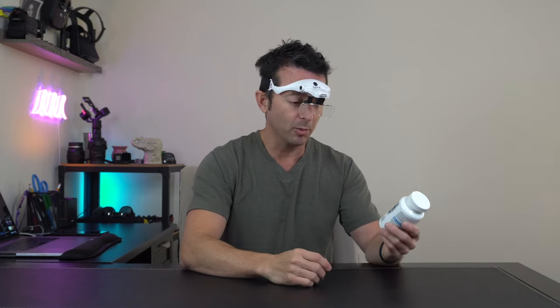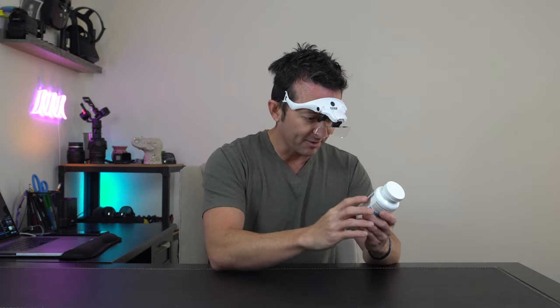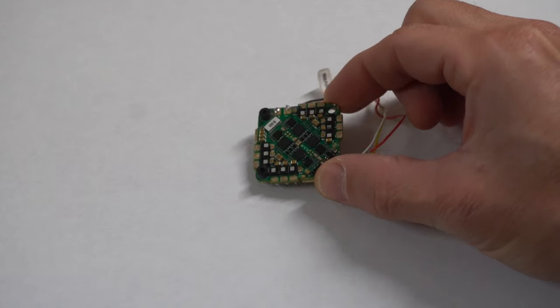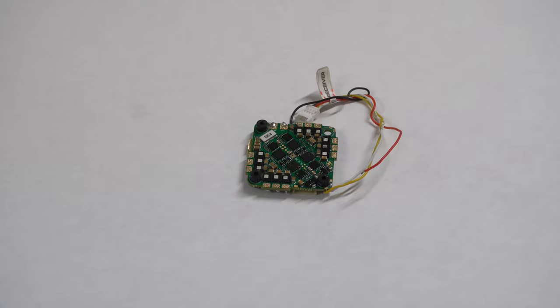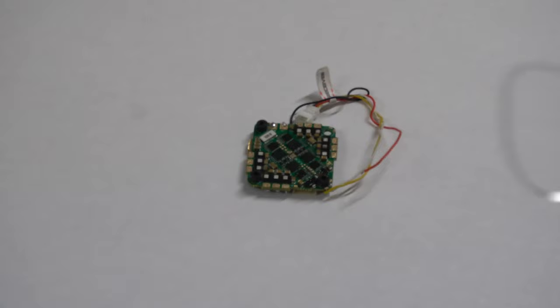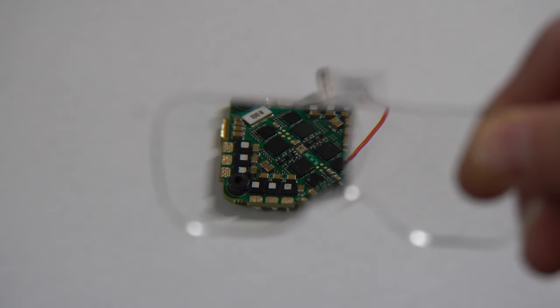These magnifying glasses have tons of different uses. If you're nearsighted or have bad vision, or need help reading prescriptions or labels, you can pop these on and everything's magnified — crystal clear. If you like to work on small electronics, it's really hard to see small pads when soldering, but with the 2.5x magnification you can see how much better and easier it is to see all those little bits and pieces.